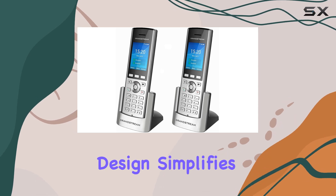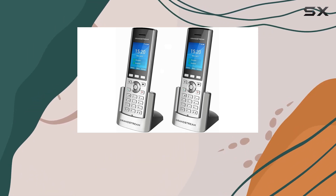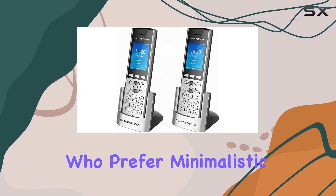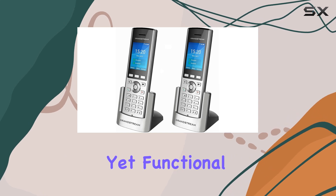The single keypad design simplifies operation, making it easy to dial numbers and navigate through features. This straightforward approach is ideal for users who prefer minimalistic yet functional technology.